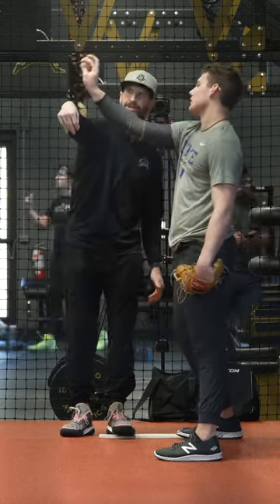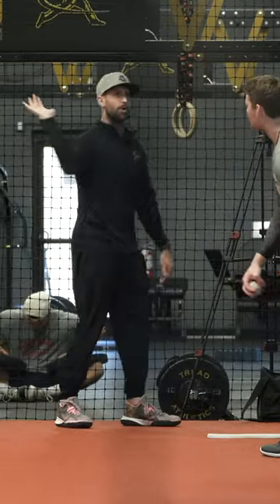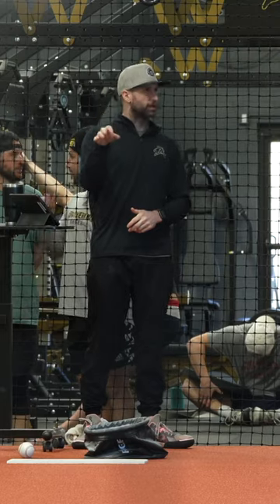You still got to throw that thing with your fingers. Don't just try to push it with the palm of your hand. You have more command over it that way too.